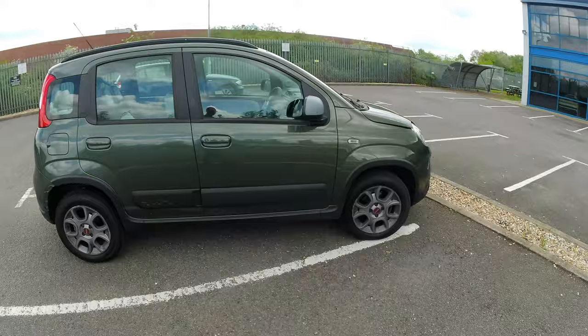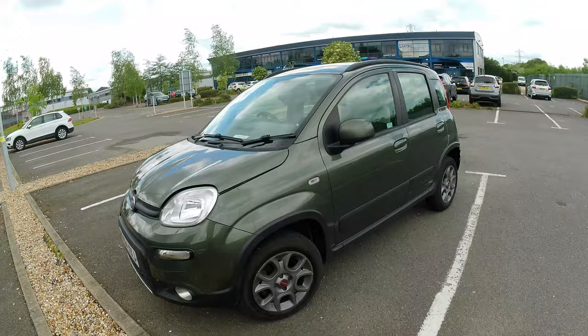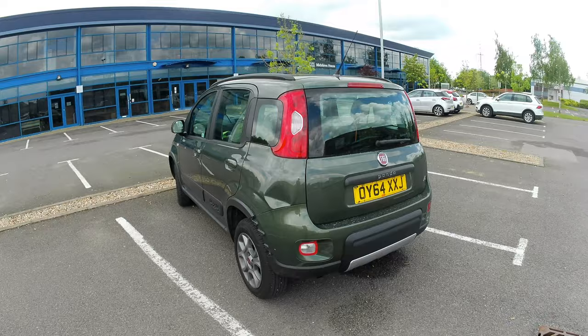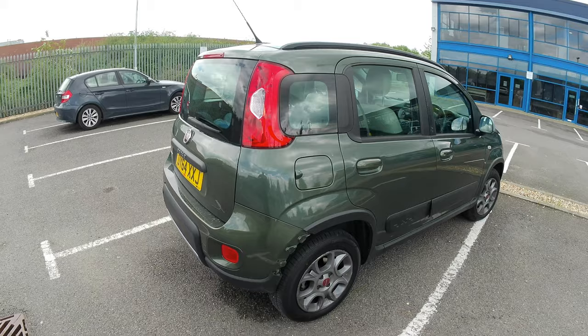A 2014 Fiat Panda 4x4. I'll have a little walk around the outside. This is the third generation of the Fiat Panda — I think the first was launched in 1980, that classic boxy shape everyone knows. Then there was another generation in the 1990s, and the third generation was launched in 2011 to some acclaim. This one's done about 60,000 miles and it's beginning to show its age.